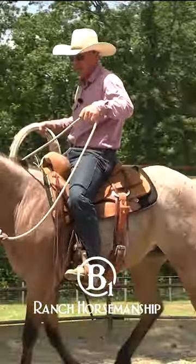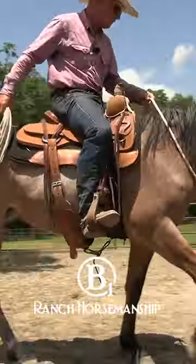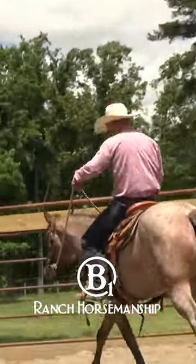Now if you've got one that's just a maniac and doesn't like any of this stuff, just make sure that you do all this from the ground and make sure that they're good with it before you go on to the next stage.